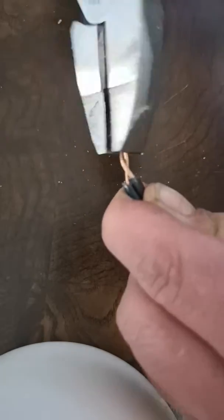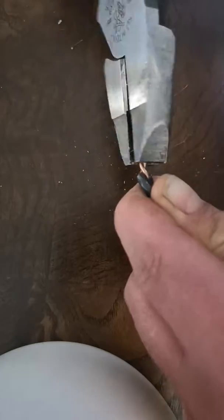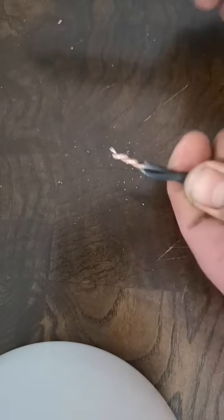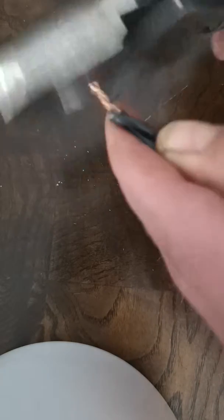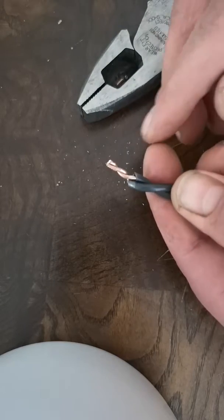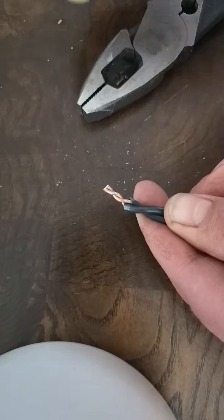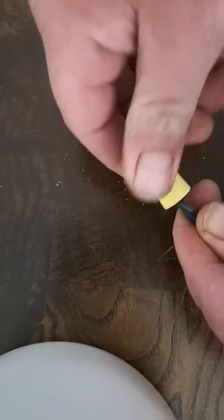Add a bit more pressure as the wires continue to twist together, and you'll notice that they start to wrap themselves around each other quite nicely. Go ahead and cut the extra tip off just to give it a nice finish.